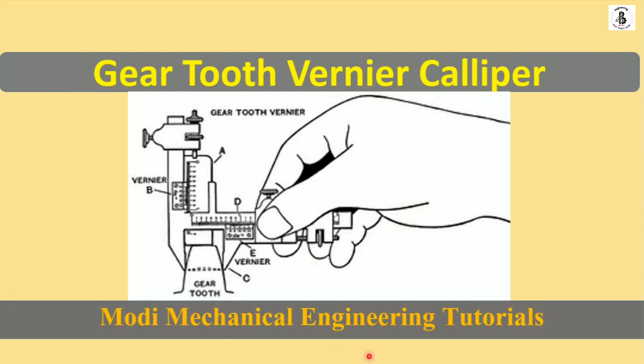Welcome to my YouTube channel Modi Mechanical Engineering Tutorials. In this video I would like to explain about gear tooth vernier calipers. This instrument is used for the measurement of gear tooth thickness as well as the height of the gear tooth. Let us start with the basic theory of the gear tooth vernier caliper.